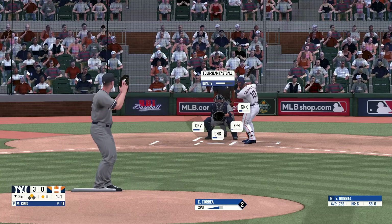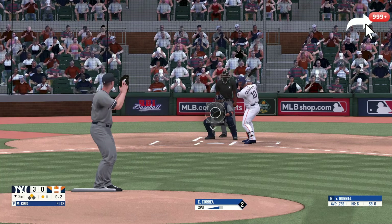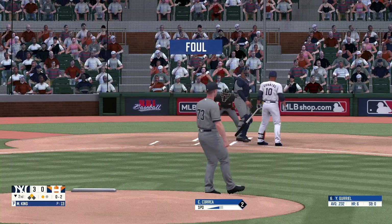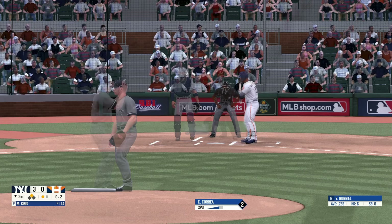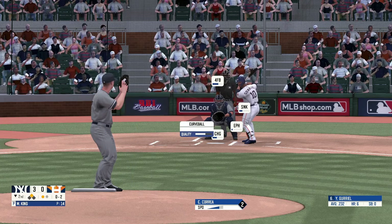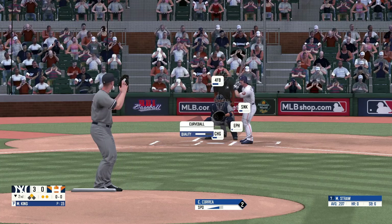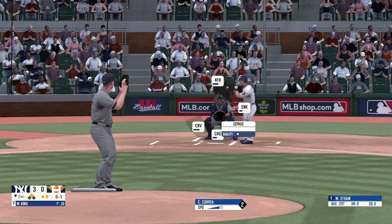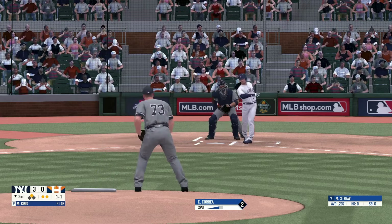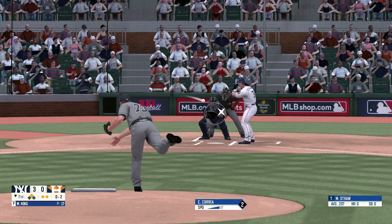Fastball, strike one. Fastball right down Broadway, strike two. Down the third baseline and foul, still 0-2. Fouled off and out of play — two strikes. Swings and misses, strike three. Too bad. Strike three. And he got him. That's it for the second inning.